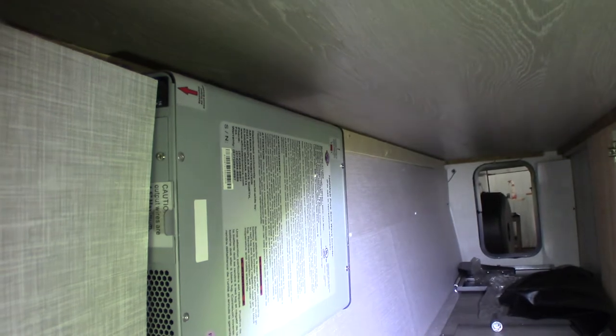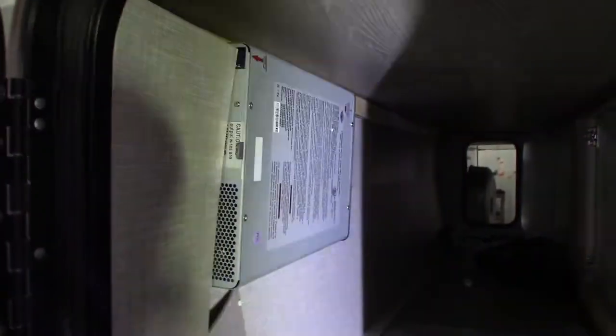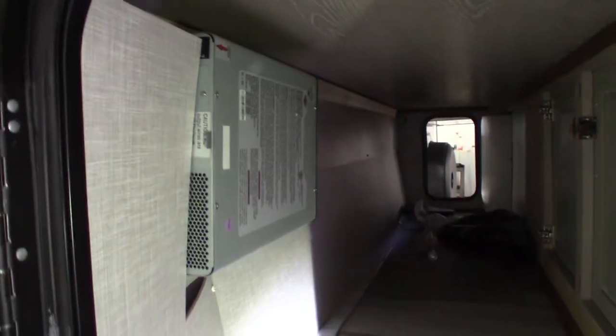This device right here is a power inverter. It converts power from 12-volt DC to 110 AC. Inside the trailer there's one plug that is inverted, so if you have no AC power hooked up you can still use the 12 volts out of your battery — this device will turn it into 110 AC and send it to that one receptacle. You could plug in a hair dryer, a coffee pot, or whatever small appliance you want to run using the inverter.